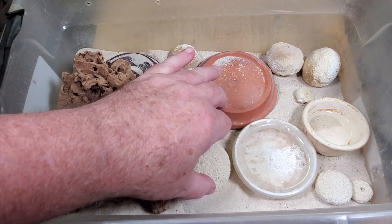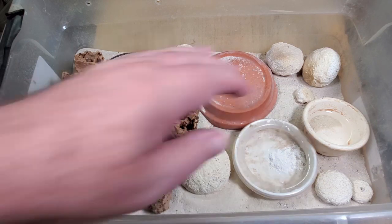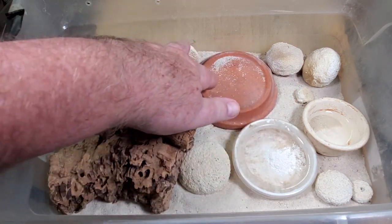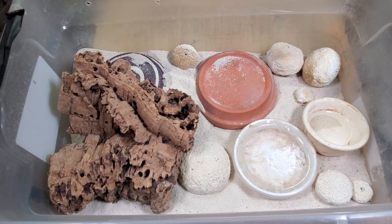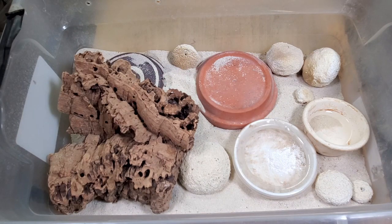I have several styrofoam rocks, a water dish, a food dish, two hides, and a cork bark as well. It's a very simple setup. Under each of the hides, I've moistened the sand to give them an area to lay their eggs. As a note, some Coleonyx species prefer a more moist enclosure, but the variegatus like a sandy, arid enclosure.